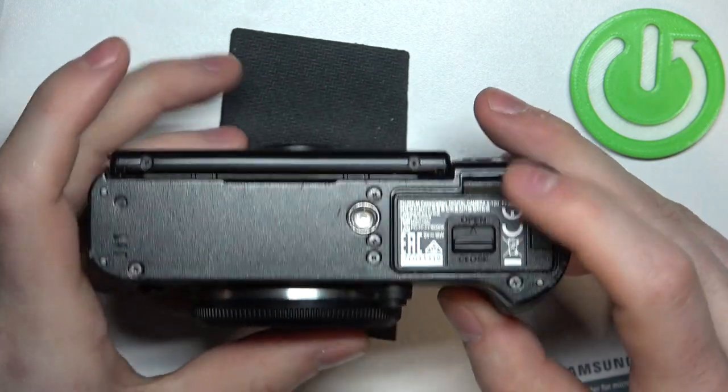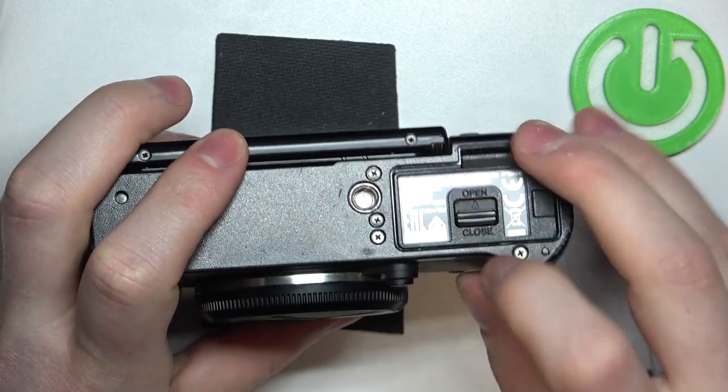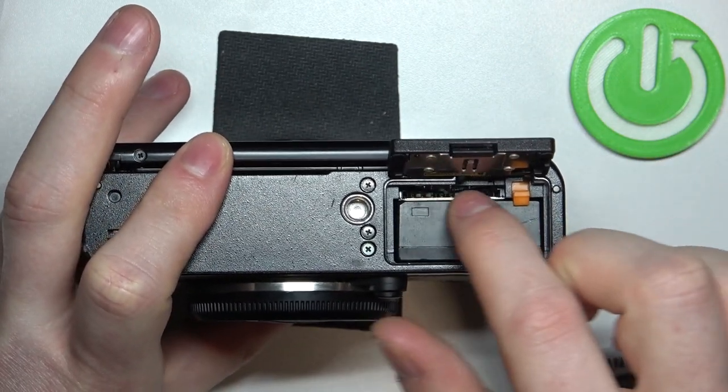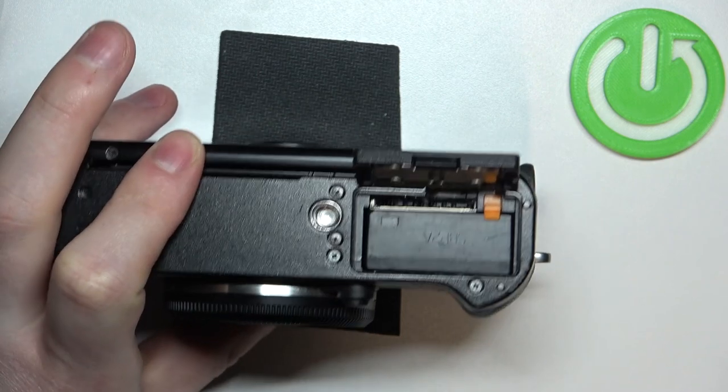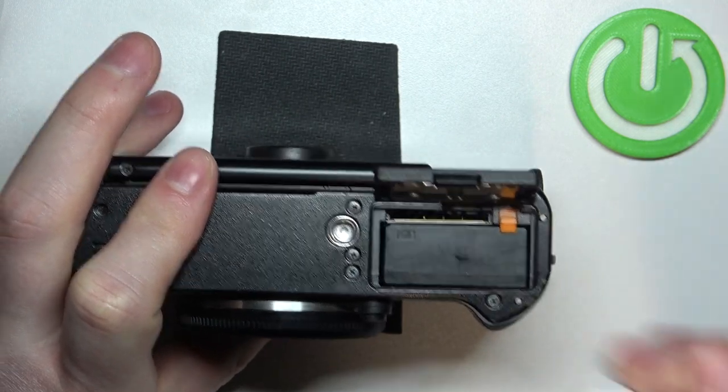Then look on the bottom of your camera — there's an open and closed hatch right here, so make sure to open it. Then inside you can find the SD card slot right here, and you will need to place it in there.